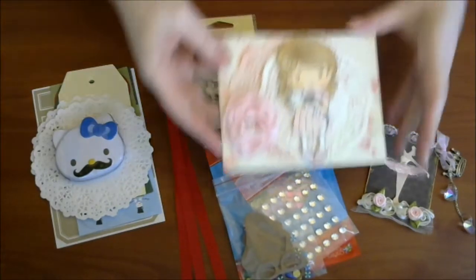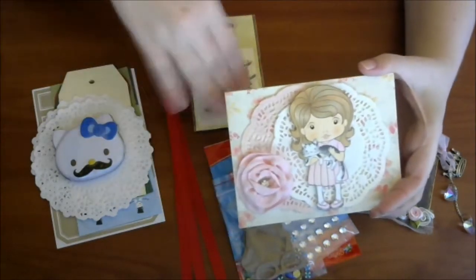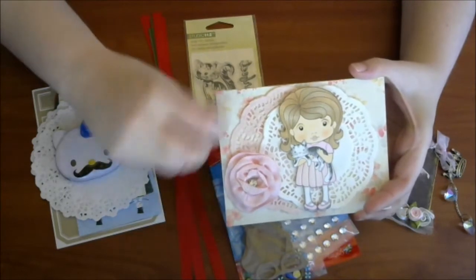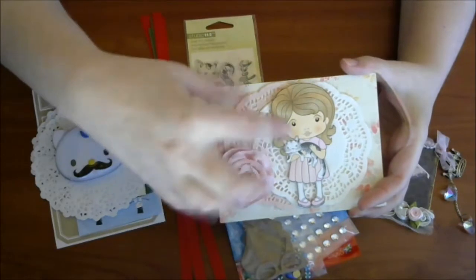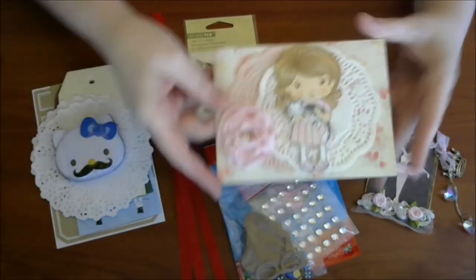And then she made me this adorable card. There's a kitty thing going on here, so she's been watching my channel. I love this image. This is so cute. I love the little kitty. Adorable.